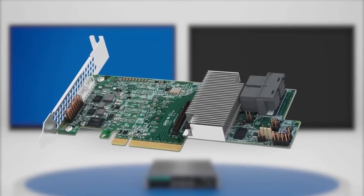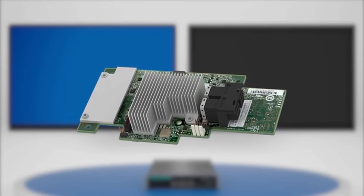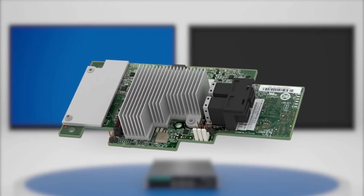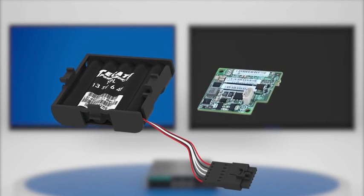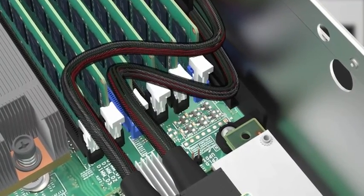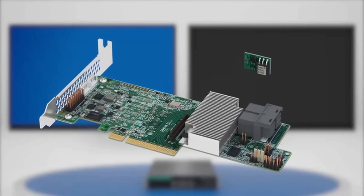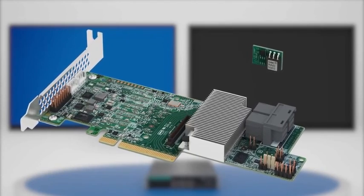The Intel RAID controllers of the RS3 family and Intel RAID modules of the RMS3 family, powered by LSI MegaRAID technology, can be integrated with accessories to help ensure very high data protection and storage availability. These include backup units to protect the dynamic cache, cable kits to deliver small bend radius and high signal integrity, and premium feature keys to allow for features such as disk encryption, management of SSDs, and Intel SSD Cache Version 2 for storage IO acceleration.